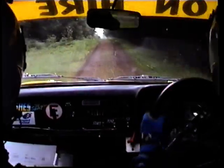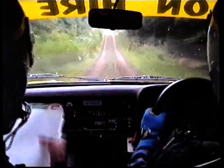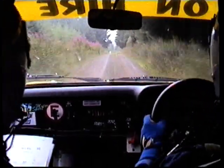Small, might jump here, double caution, might jump to the jump, 80, might jump here. 80, small crest, 100, turn hairpin right. Go ahead, turn hairpin right.